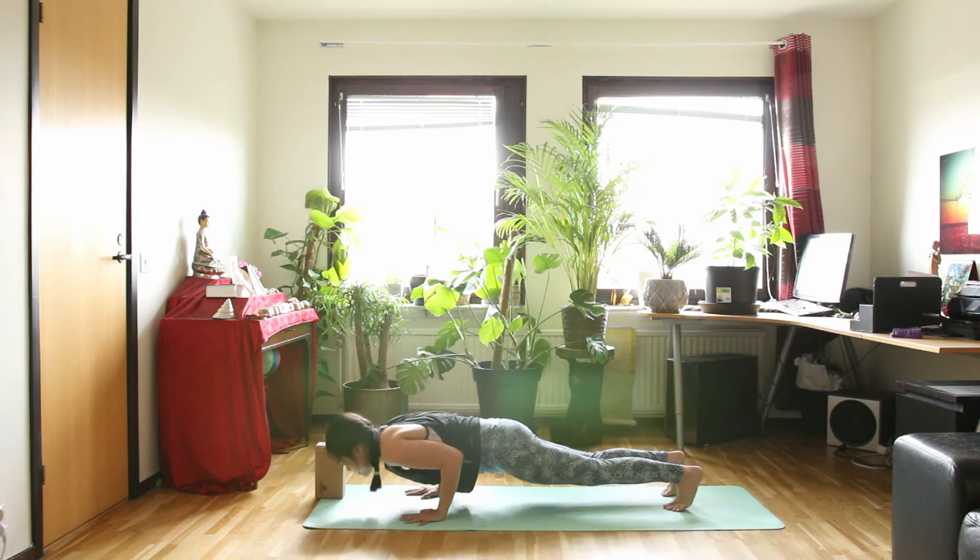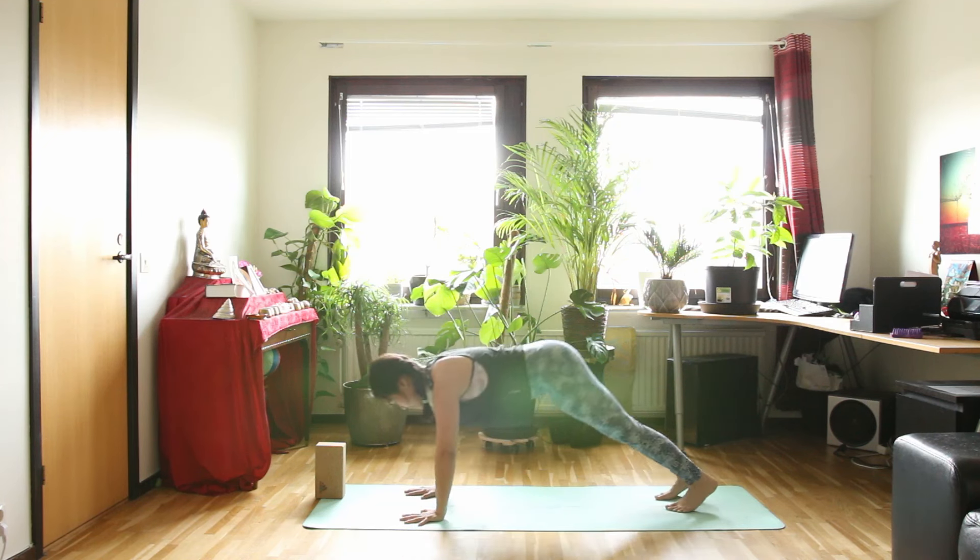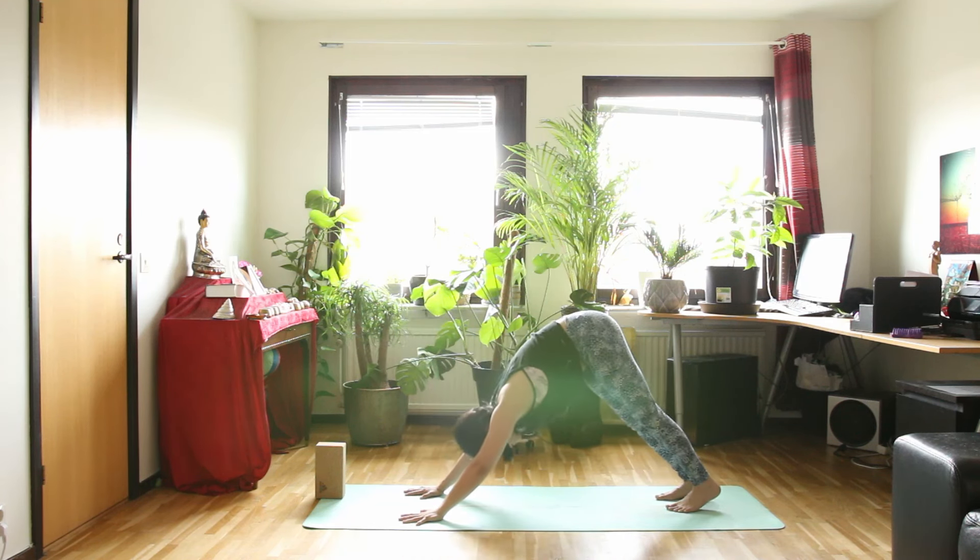Always externally rotate in your shoulder. Hands down to the floor. Chaturanga as you exhale. Inhale, up dog or cobra pose. And exhale, downward facing dog. Notice your hands — always push them down to the floor.